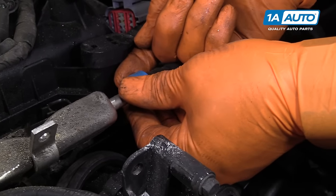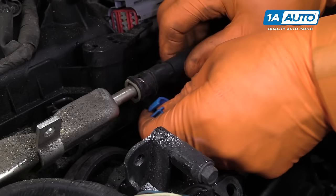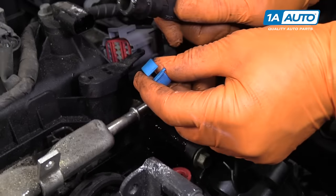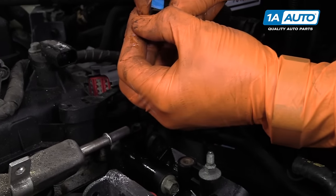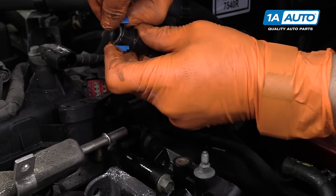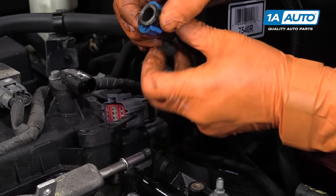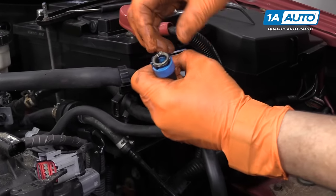Now we have the fuel line — same as that other red clip. I'm going to back it off completely, pull it out, and slide that down. I'm going to reassemble it so when it comes down to installing it, I don't have to worry about that.